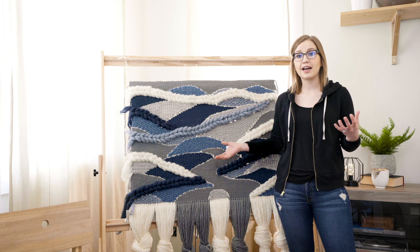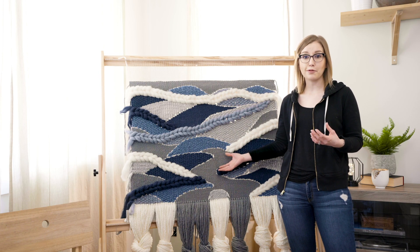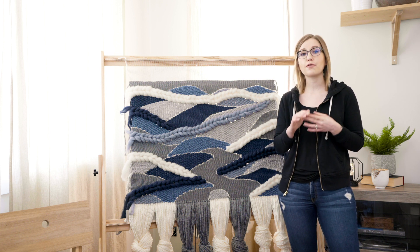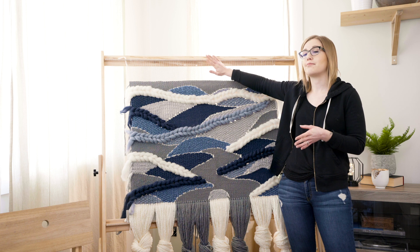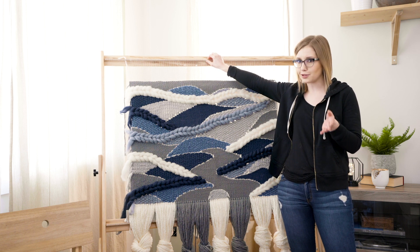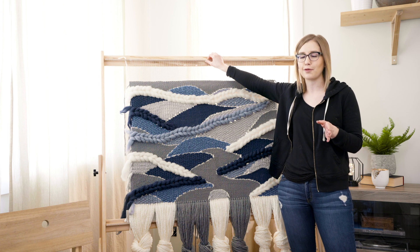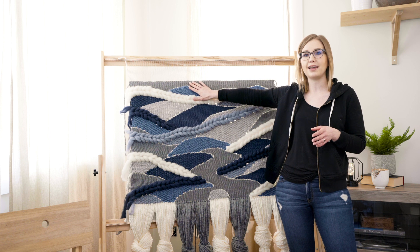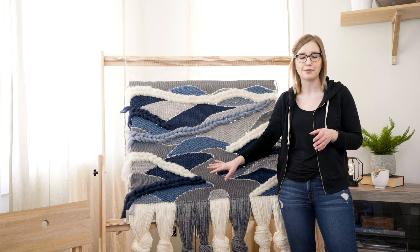Alright, so now that I'm done weaving this giant woven wall hanging, I wanted to give you a few tips on working on large-scale projects like this. The first one would be: make sure that your warp is tight enough, but also not too tight. It's really important that you get this tension right, or it's going to drive you nuts the whole time you're weaving.